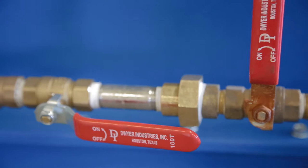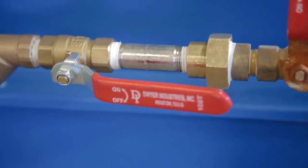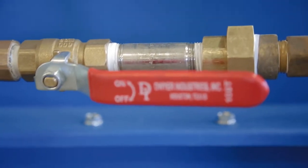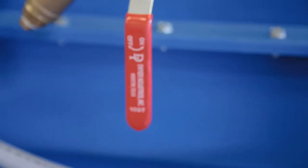This is the valve that needs to be open during auto-tune. Parallel with the pipe, like it's shown right now, is open. Perpendicular to the pipe is closed.